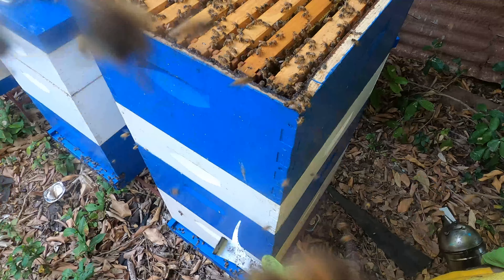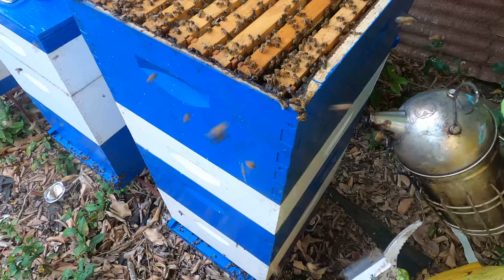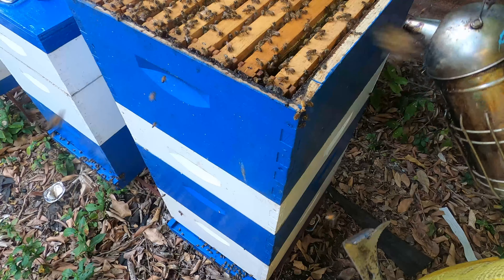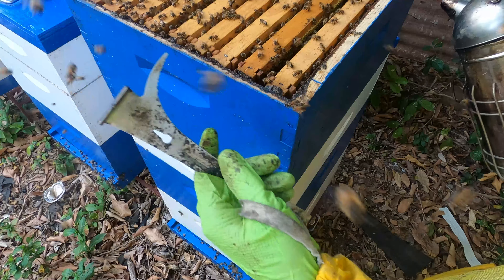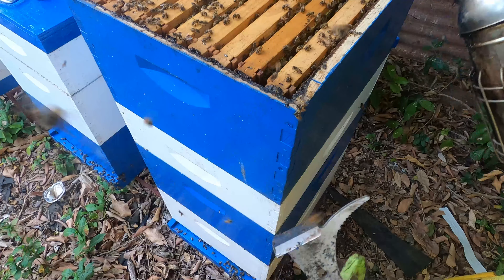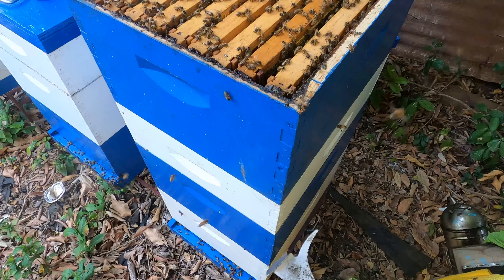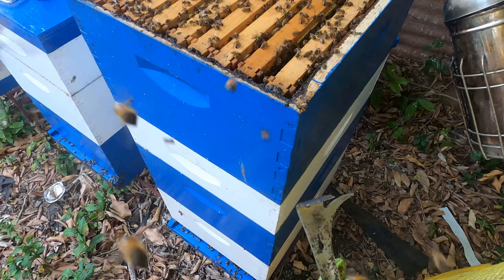Not all hives in the apiary will have this kind of productivity — some haven't shown much productivity at all. For the queens that really didn't show much productivity, we requeened them. We did queen grafting, made new queens from the productive hives, and we're assessing them in nucs to see how they develop. Then we'll switch them into the non-productive hives. That's the sustainability of the apiary — look for highly productive hives, make new queens from those, and propagate that good performance.